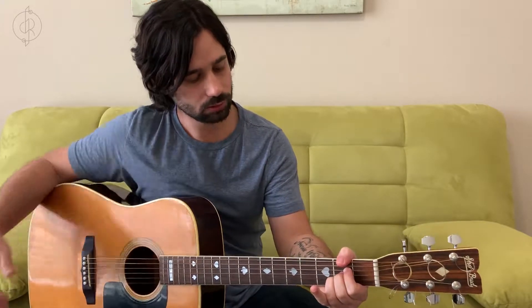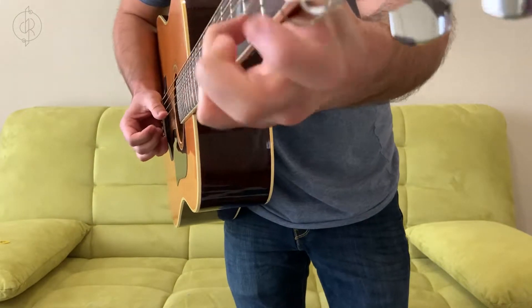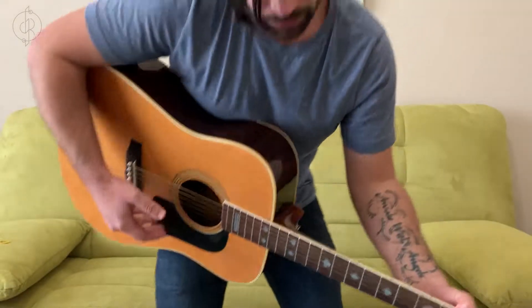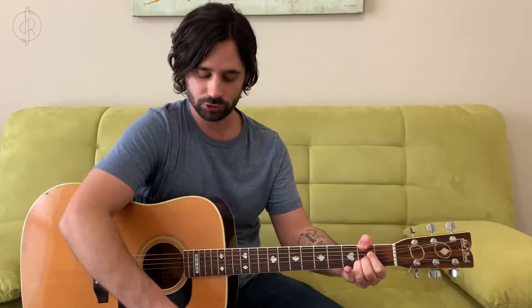Make sure your fingers are coming straight off the fretboard, not leaning — that contributes to fretting out. Also make sure your ring finger isn't covering up string one; you want string one to be open when you play. Those are the main things to try to get the chord sounding really clean and crisp. Again, strum from string five down. If you've got that, that's the A major open chord — how you play it and where you put your fingers.